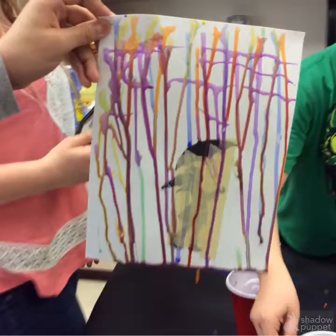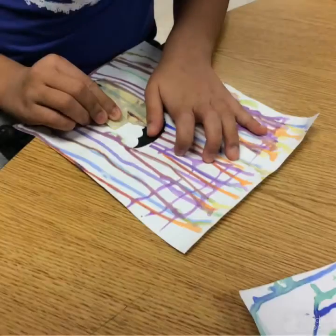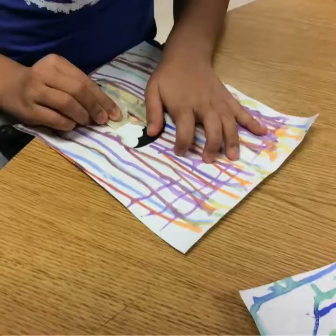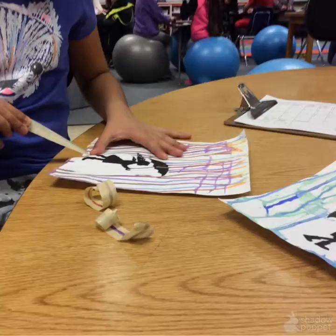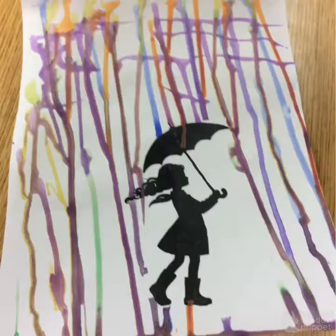It doesn't look like this. But then when you finish painting your project, leave it overnight to dry. Then overnight you peel off the tape. And here's how it turned out without the tape.